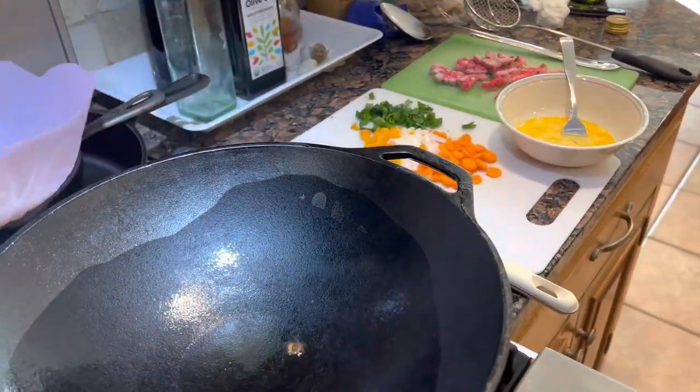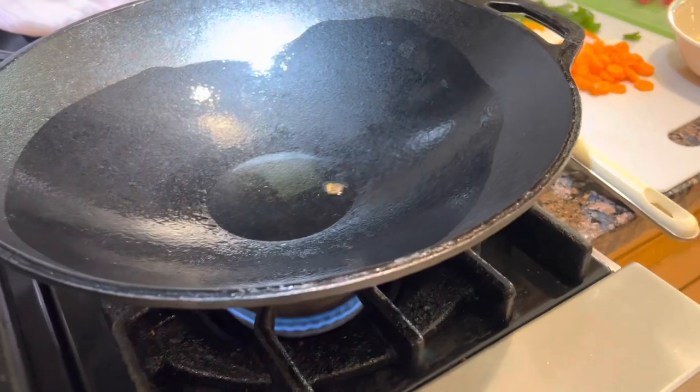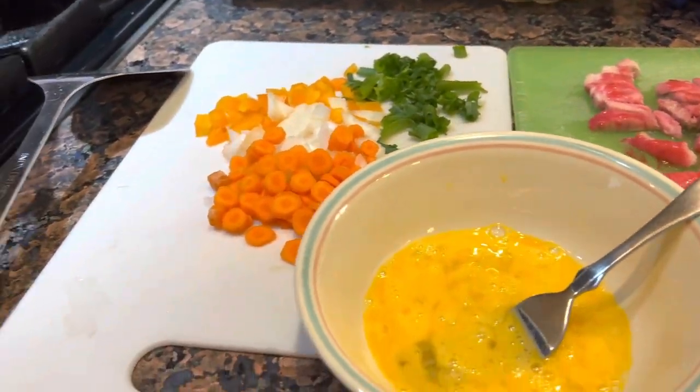Pork fried rice today guys on the large rejuvenated wok. Let's get rolling here — heat your pan up, some hot canola oil, and let's get a scrambled egg going.